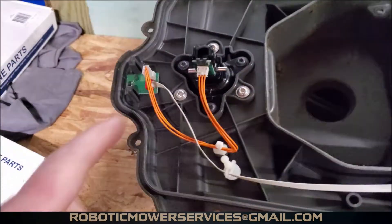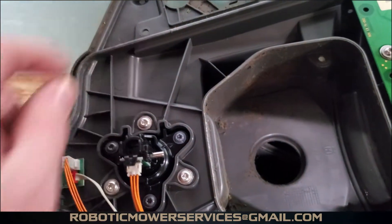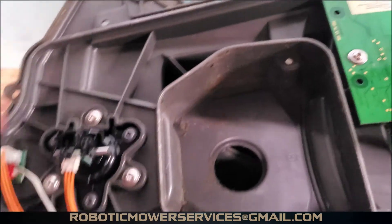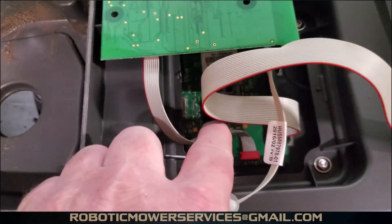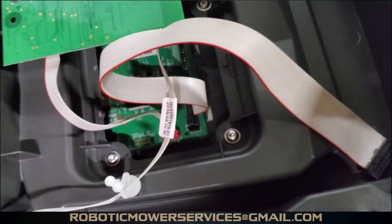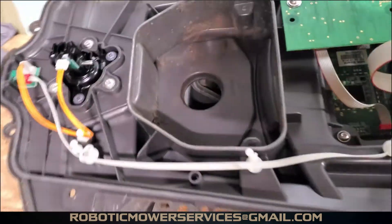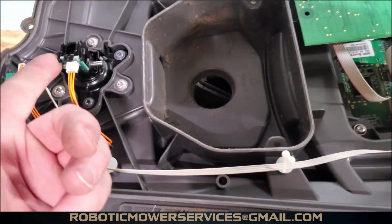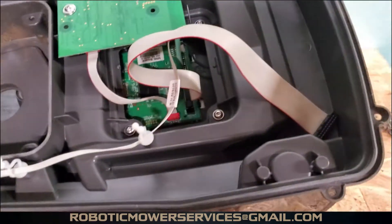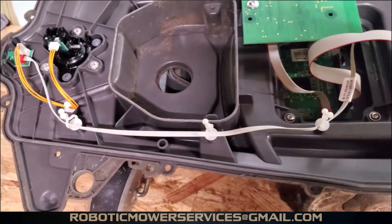That's different from the 400 and 500 series AutoMowers, which had one of these sensors in each front corner with orange and black wires tying into the HMI board and then down to the main board. This setup is a little different, and you have fewer parts to go wrong because you only have that one sensor up here rather than one in each corner, plus the collision sensors in the back like the 400 or 500 series mowers.